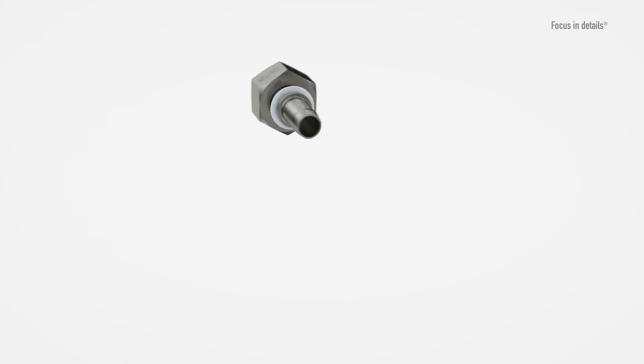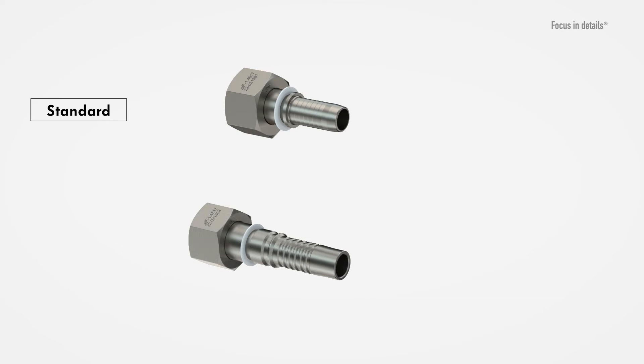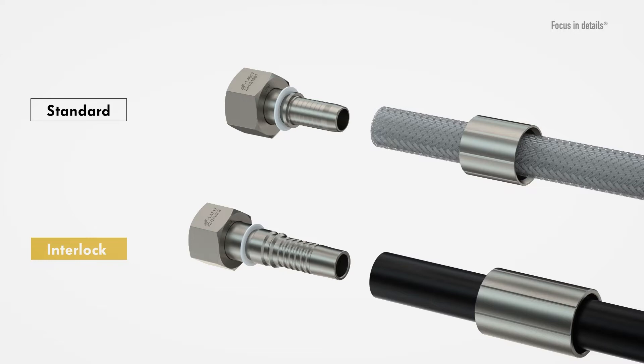The difference between the standard and interlock variants is the type of outer contour. Compared to the standard variant, the interlock variant has strongly pronounced spiral layers that serve as pull-out protection in high-pressure applications. This is why it's mainly used together with multi-reinforcing hoses.